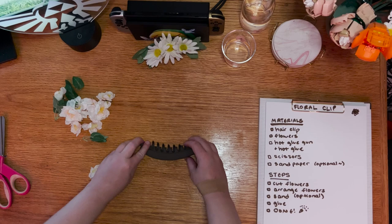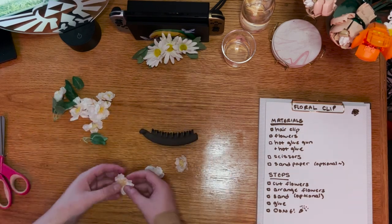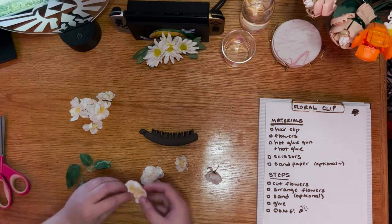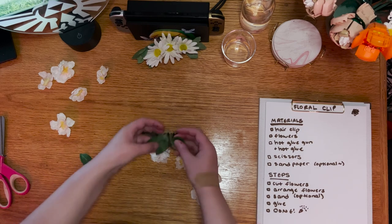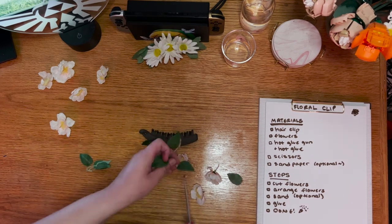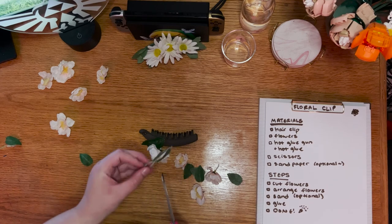Next, pick out your favorite flowers and leaves and arrange them on the clip. Determine a clear vision of what you're going to create before gluing anything. I recommend putting down a base layer of leaves and setting the flowers on top. This will add a subtle layer of dimension and help with the illusion that your hair is being held back by flowers, not a hair clip.